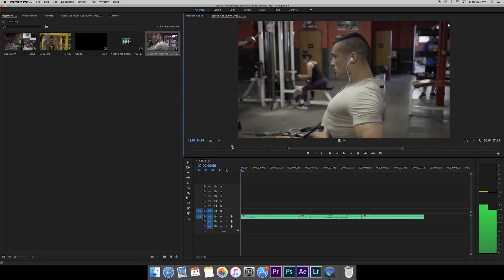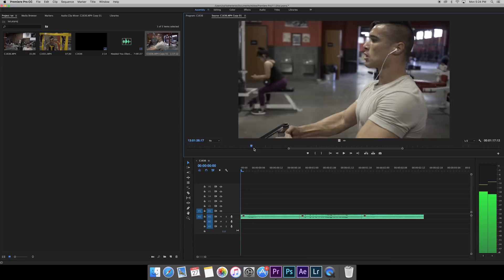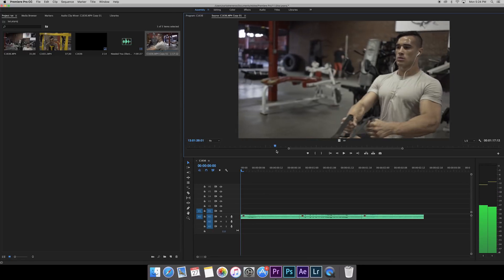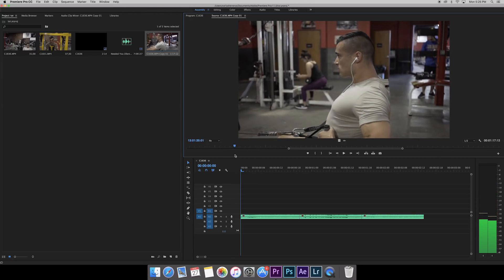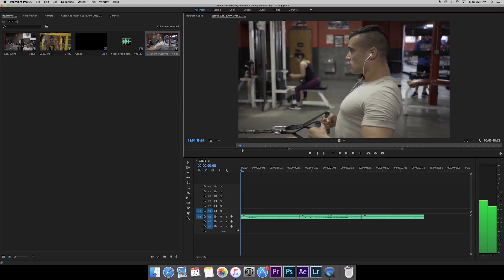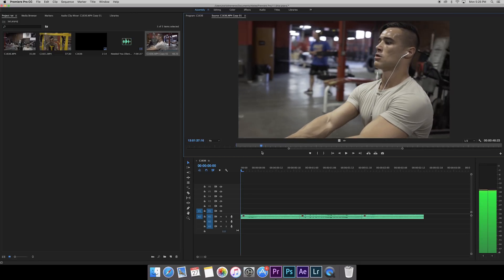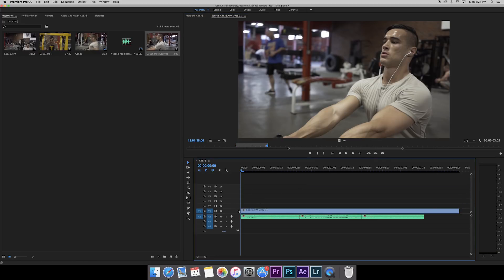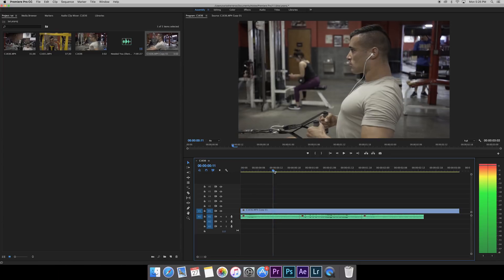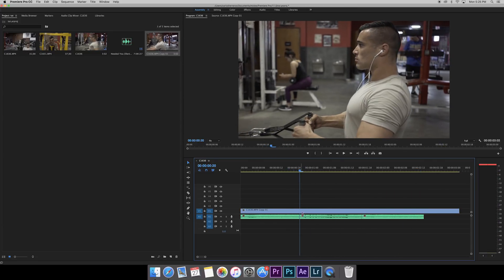Right here is a good spot — he pulls it to his chest, he's coming down, and then we can speed it up right here going into the next shot. Notice I'm moving to the left here, so our next shot we'll make sure we're moving to the left as well. We'll mark in here, come out just before he starts the second rep, mark out, and drag video only down to the timeline.